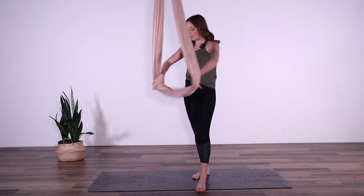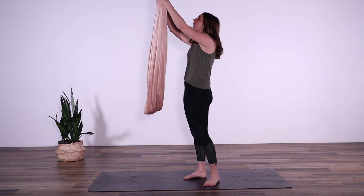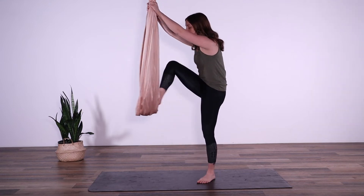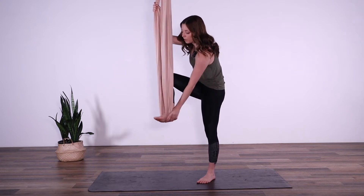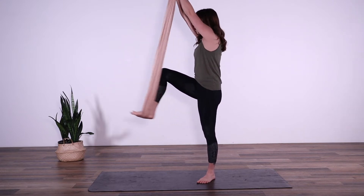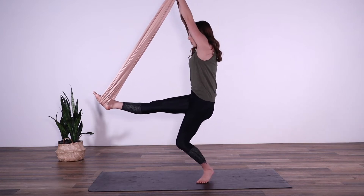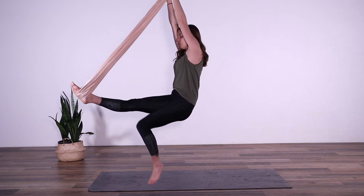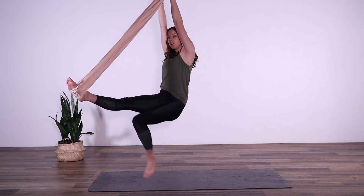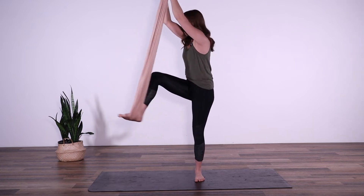Making sure your hammock is about hip height — a little bit higher is totally fine. We're going to bring our hands high up onto the fabric and bring our right leg, or one of your feet, into the fabric. Just one foot in, hands come high, and we're going to extend the leg out. Drop down the hips, put all your weight into the fabric, and just see if you can release that bottom foot — making sure you can trust yourself holding onto the fabric above you.